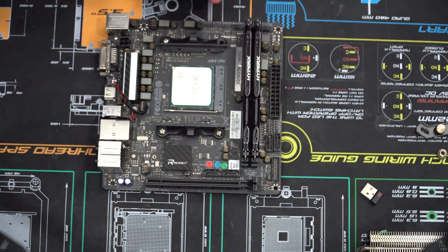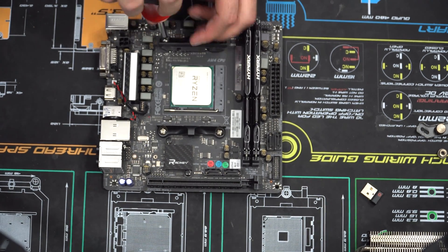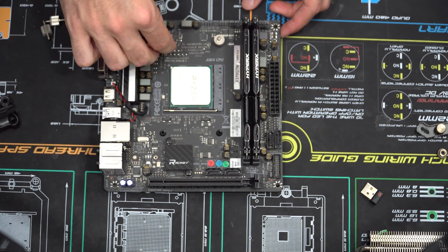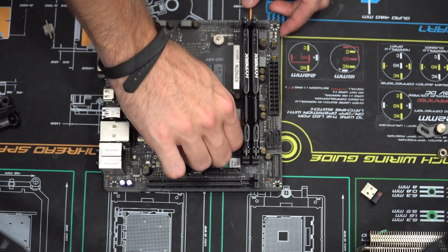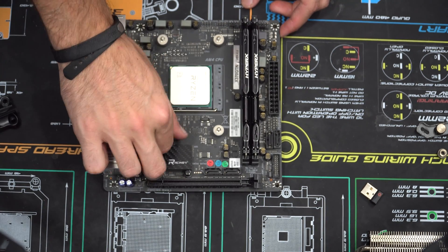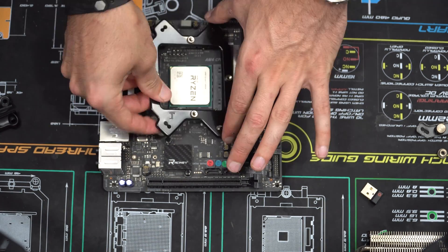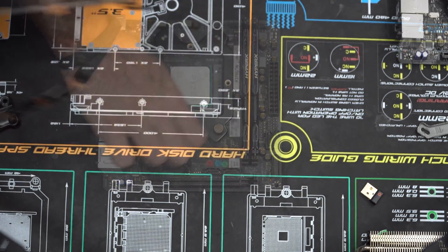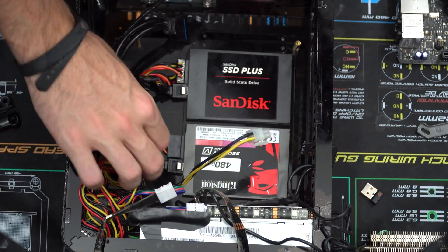Then you just need to remove the stock bracket by removing these four screws. Now I just need to add these little screws for the new bracket, set down the new bracket, and tighten it down with these nuts.